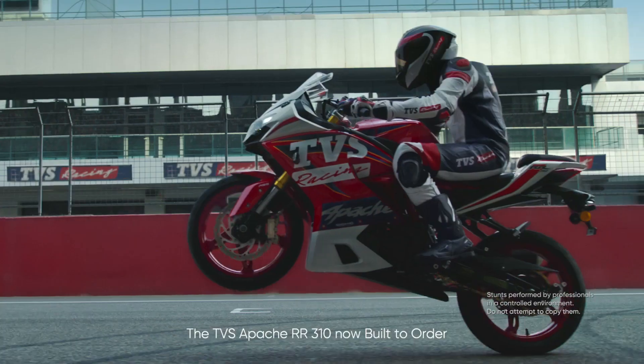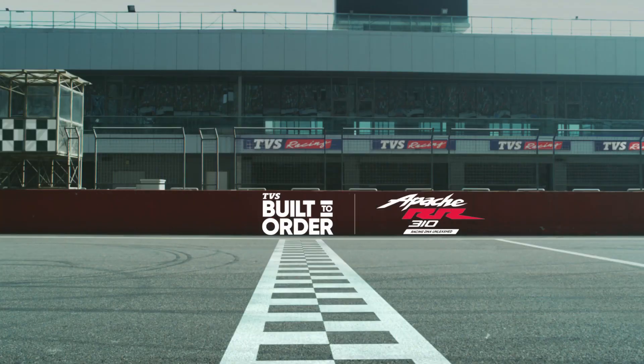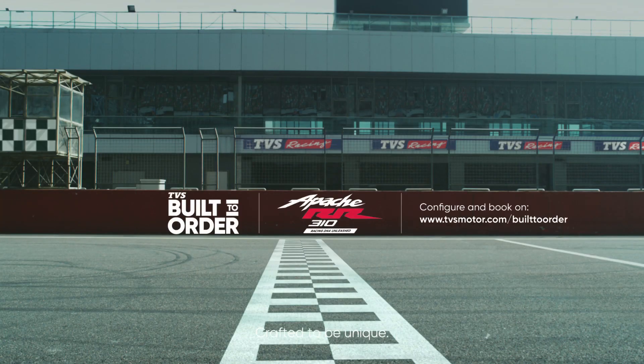The TVS Apache RR310, now built to order. Crafted for you. Crafted to be unique.